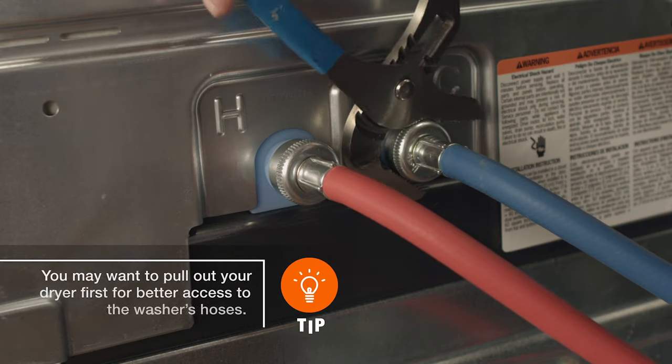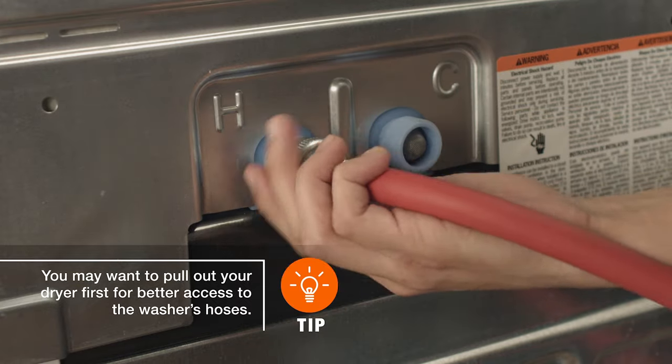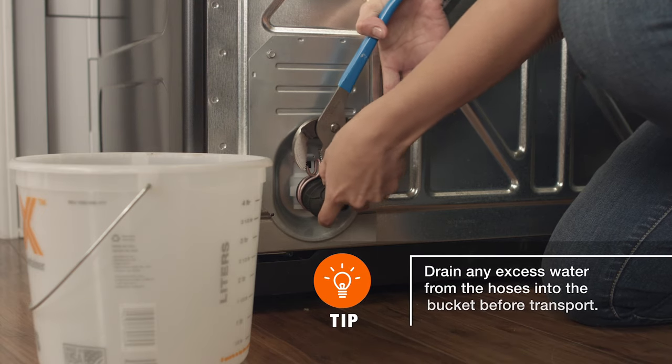Using your pliers, remove the supply lines one at a time. Then, disconnect and empty the drain hose.